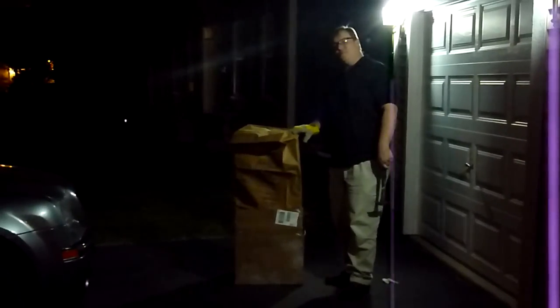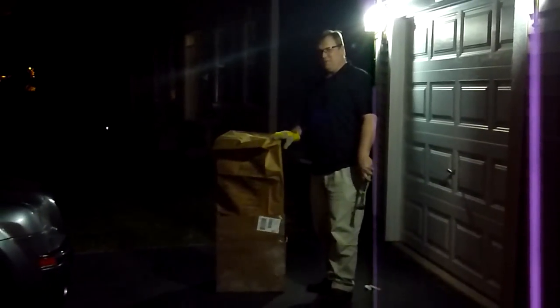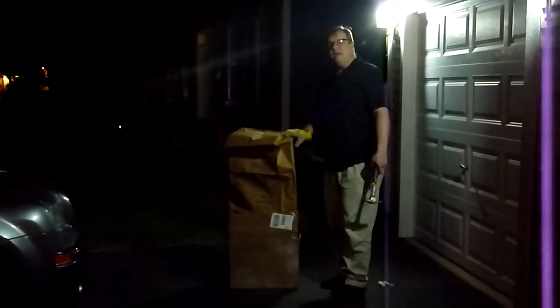We've got pinball playfield glass under here. We don't know if it's tempered or not, or if it's just regular plate glass. So we're going to smash it because it's bad. Let's see what happens.